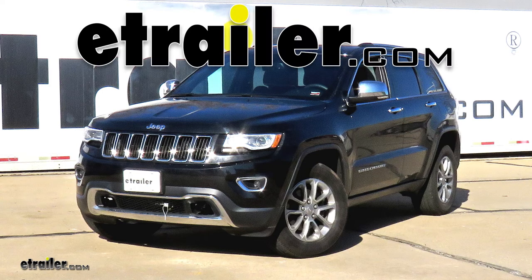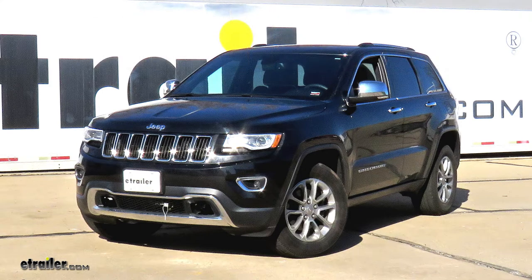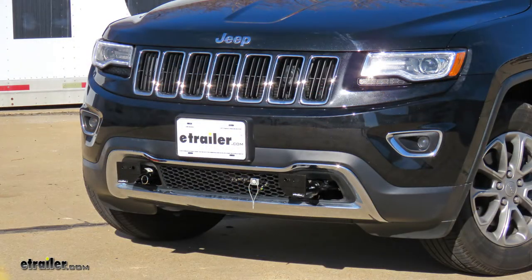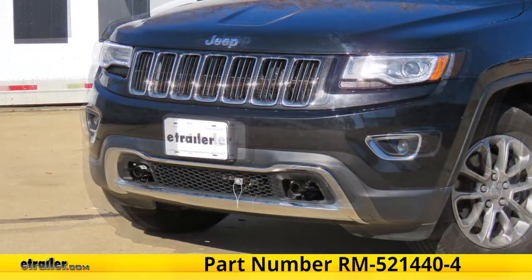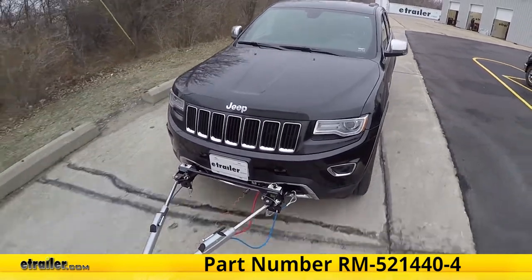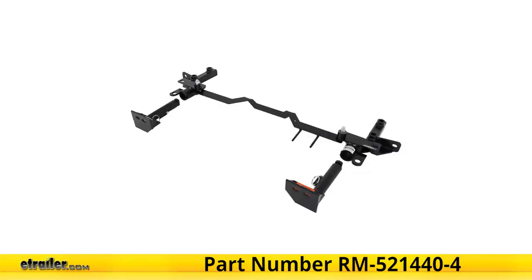Today in this 2016 Jeep Grand Cherokee, we'll be having a look at and showing you how to install the Roadmaster EZ4 base plate kit with removable arms, part number RM-521440-4.